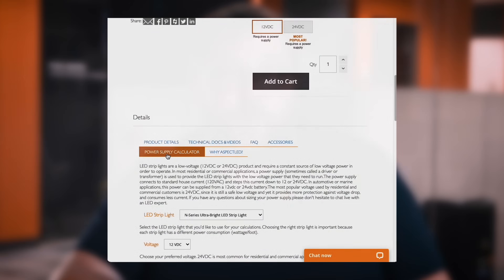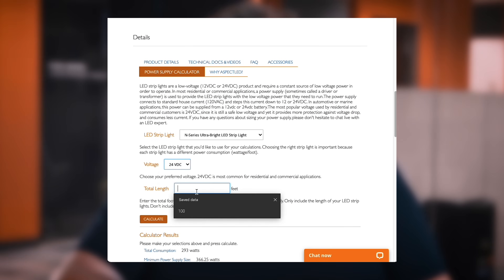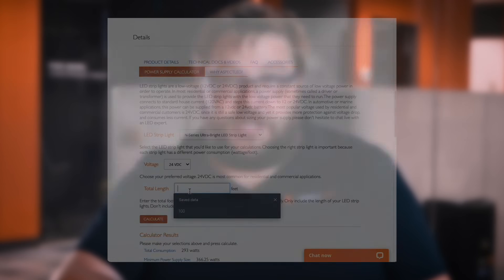Another way to do this is to use our useful calculator on our website — it makes it really easy to make this calculation. Remember, it never hurts to go with a slightly larger power supply, but if your power supply is too small, your lights will not light up properly, and your specific project may require more than one power supply to work properly.